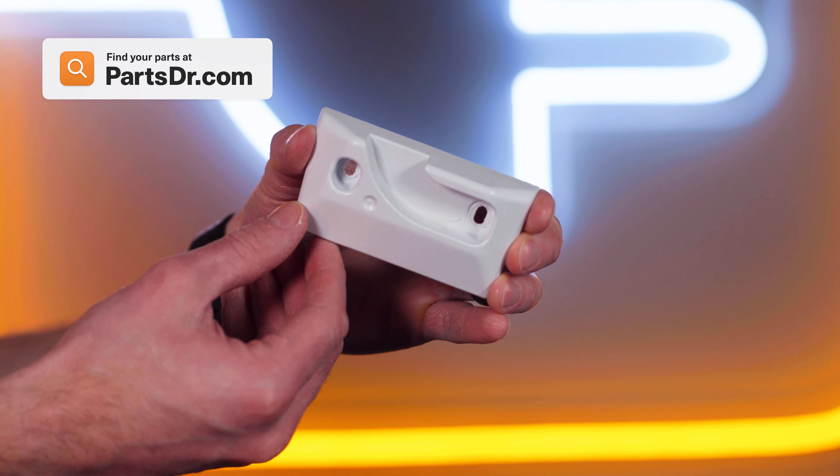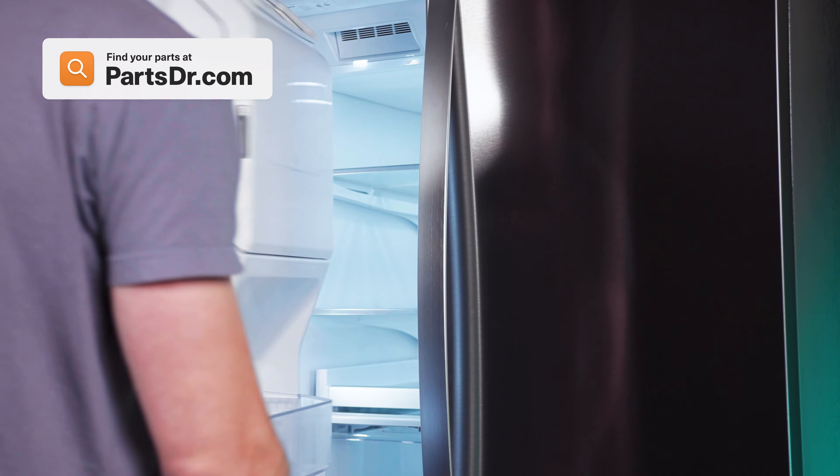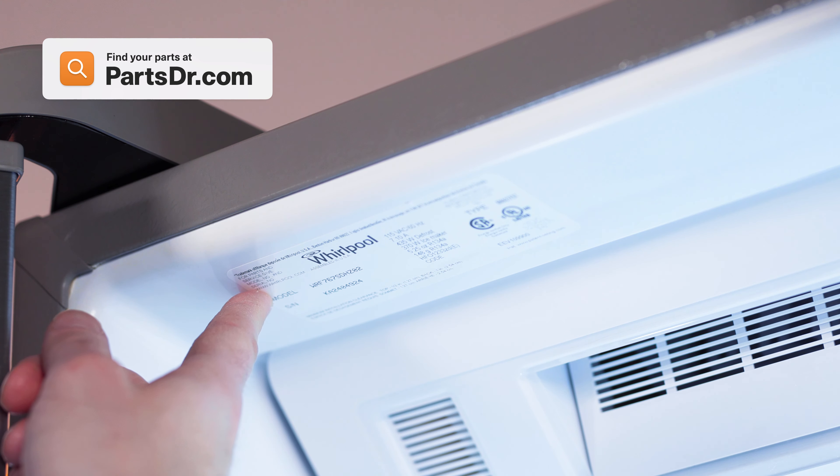When shopping for a new pivot block, be sure you're searching with the model number from the tag on your appliance to make sure you get the correct part.